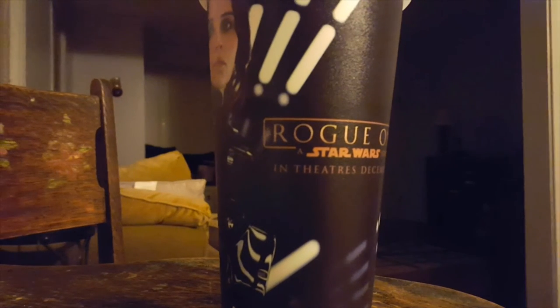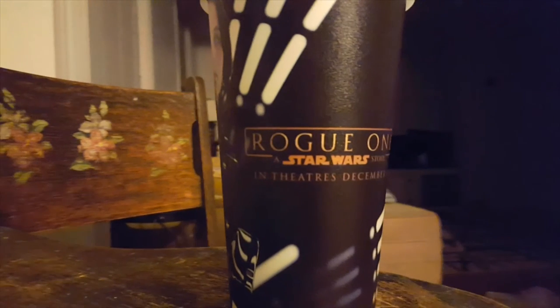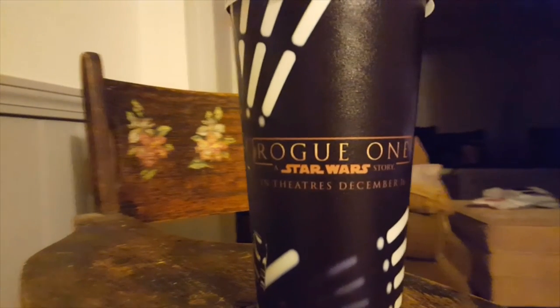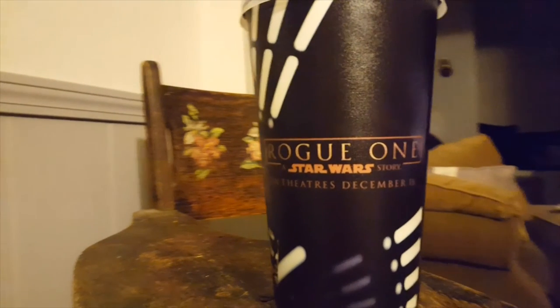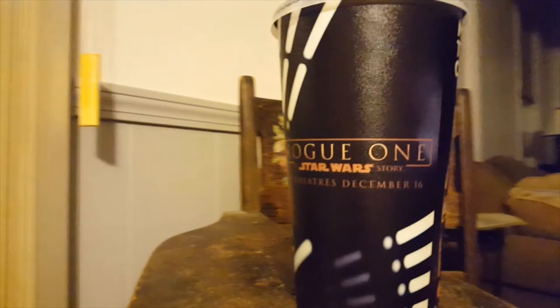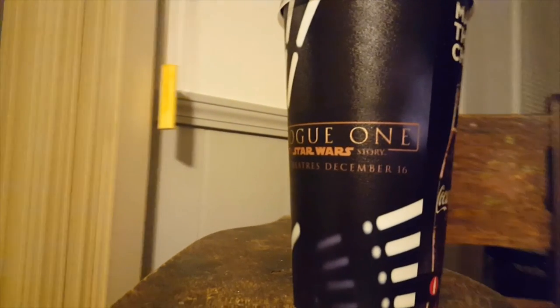So that'll be my review for the Star Wars Rogue One Cup. This cup is actually really, really good — high-quality cup. It's got a nice texturing to it. The only negative is there shouldn't be a woman on the cup, it should be a man. But that's all I could really think of, and it's still a high-quality container of beverages.